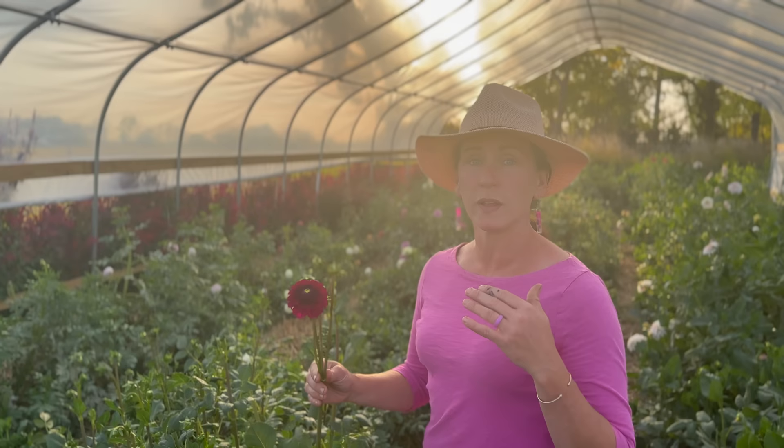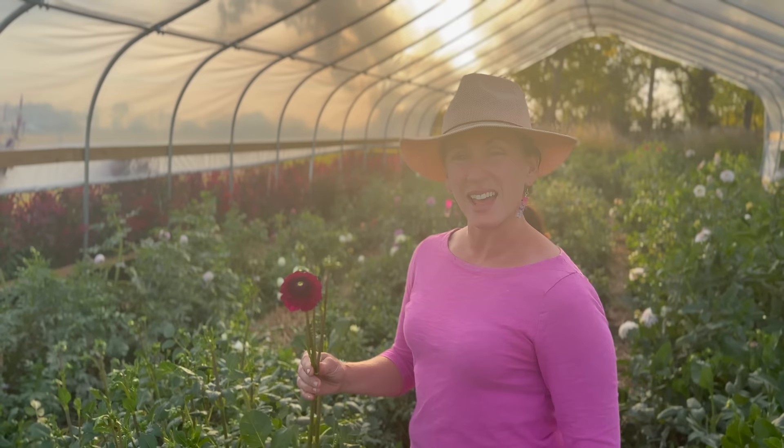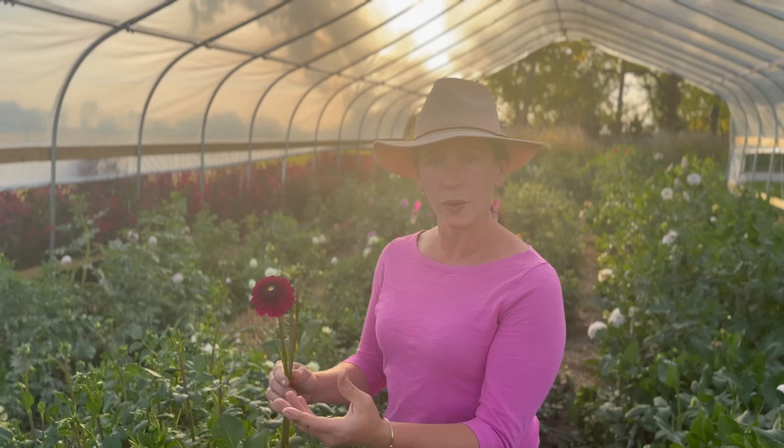I really like the color — we have a florist who often asks for wine or plum, and this could pass as either wine or plum. It has a really nice purpley undertone. It is so beautiful. Clearview Janae — the hybridizer did a great job. I really love this dahlia.